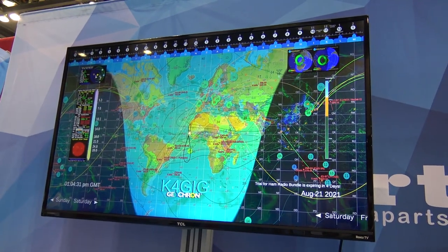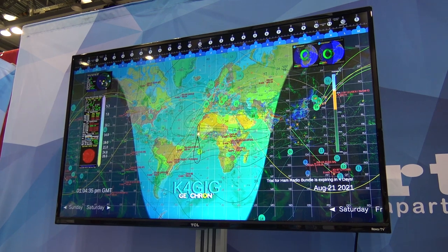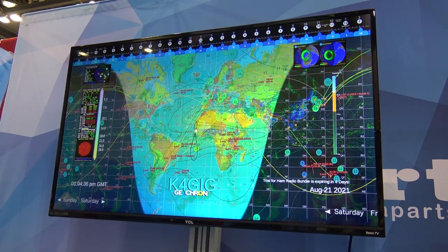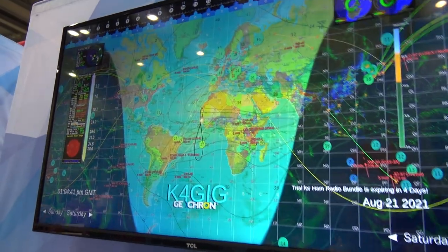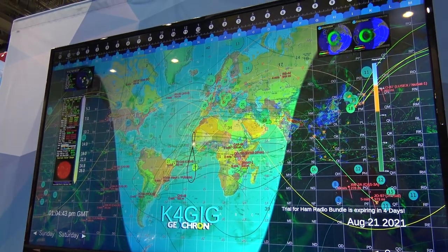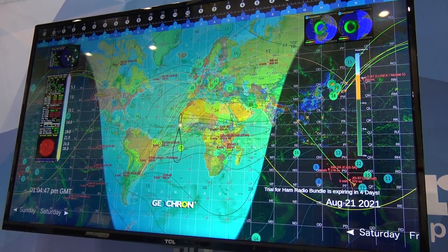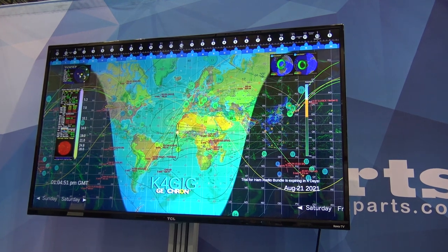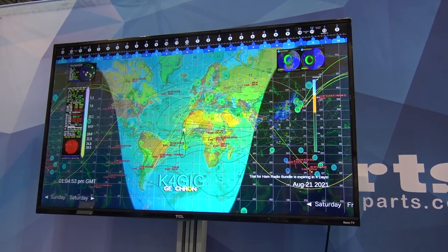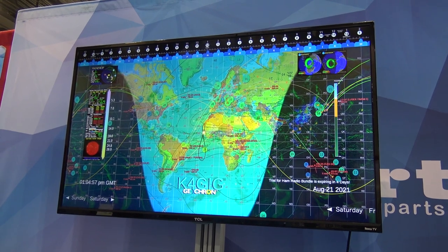What you don't know if you're seeing this on the internet is this is the very first thing you're going to see announced at Huntsville — the upgraded bundle for the Geocron Atlas 4K that has things on there you've never seen before. It's going to be every ham radio operator's just — I don't even know what the word would be. This is exclusive and not yet out, but it's on display here.